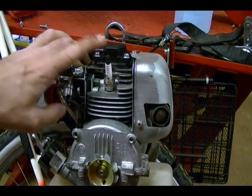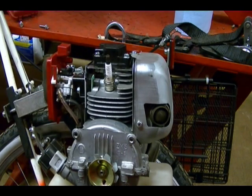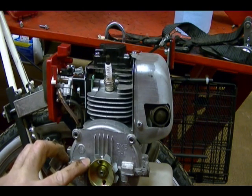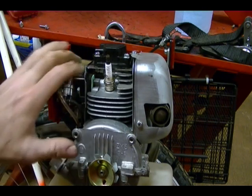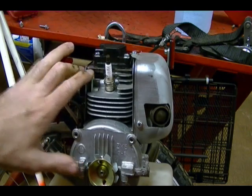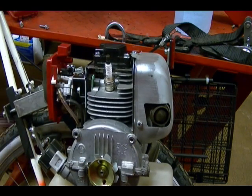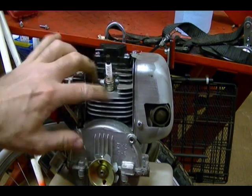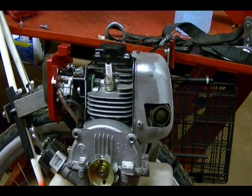The next thing I need to do is remove the spark plug. The reason is it makes it easier to rotate the engine, because the engine needs to be in a certain position before you can adjust the valves. I can also look through the spark plug hole to see when the piston is at top dead center. Before removing a spark plug, always blow compressed air around it to remove any debris that could fall into the cylinder. If you don't have compressed air, just look and make sure there's nothing there.